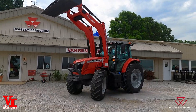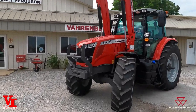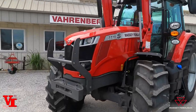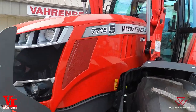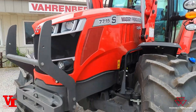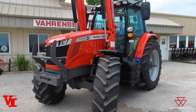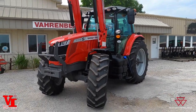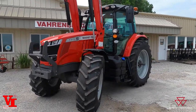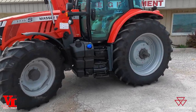Welcome back to another Varnburg Implement informational series video. Today we're here with a Massey Ferguson 7715 S-Series tractor. This is actually a Dyna-4. We just sold this one, getting ready to deliver it to the field, and the customer would like to know how to adjust the settings. I think this would be a great video to help others, so we're going to do it here this morning.